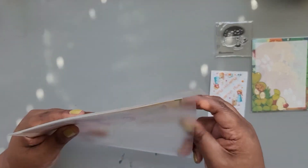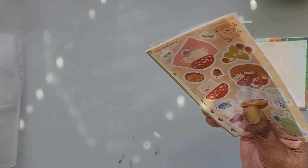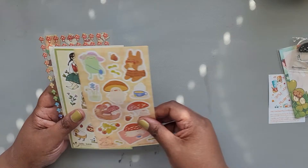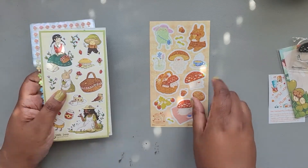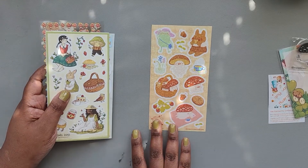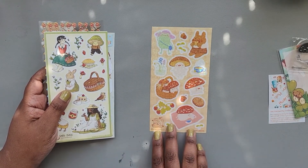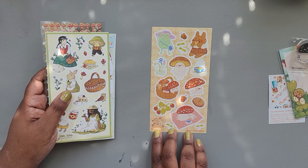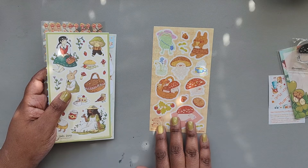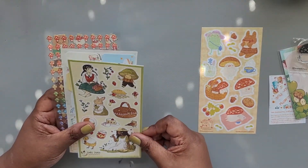Let's see what stickers we have in the pack today. The first stickers I'm seeing are by Draw with Cocoa — those have a little hologram to them. You have different mushrooms doing activities; I also see a little frog and bunny in there.